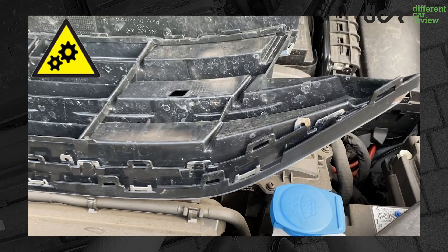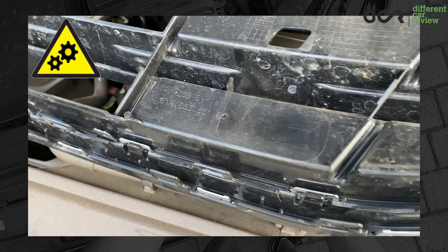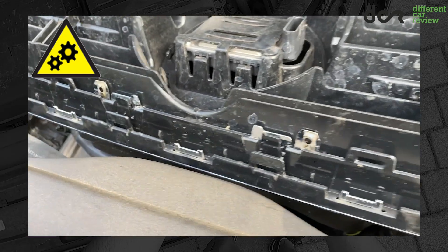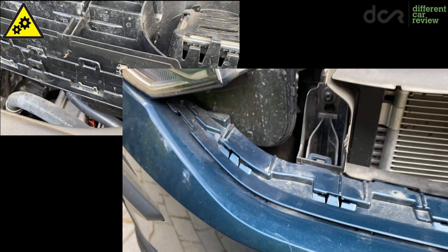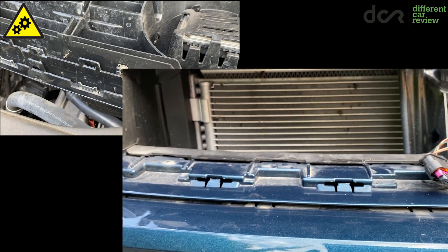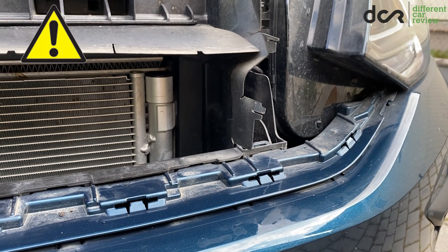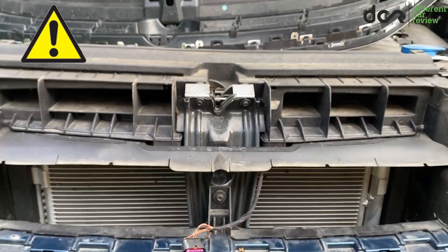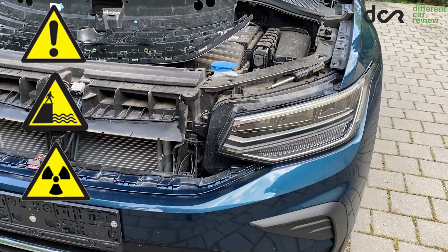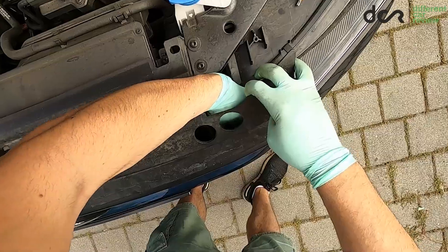Before we continue, I have to mention that except the bolts, the grille is held in place by numerous plastic tabs and all of them are located on the lower side. They are clipped into the bumper pretty firmly, so you will have to use a bit of force to unclip them. To minimize the chance of breaking these clips, you should remove the grille only when the weather is warm enough, so doing this in cold weather is not a good idea at all.